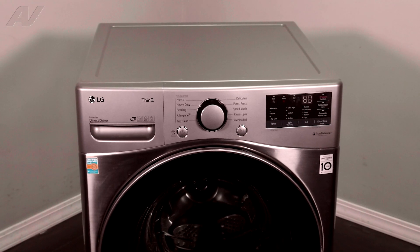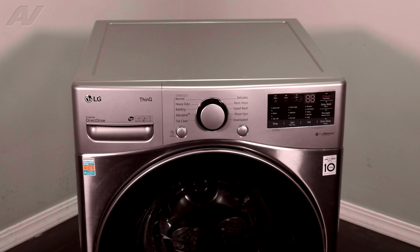Today, we'll be taking a look at the vent hose on this LG front load washing machine.